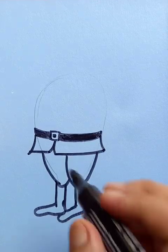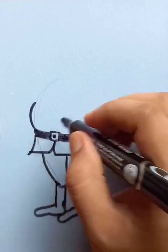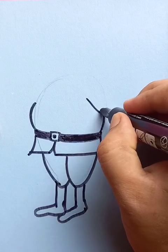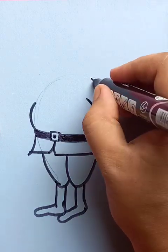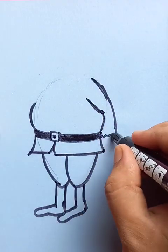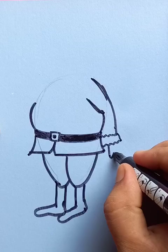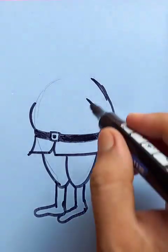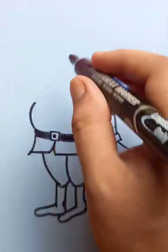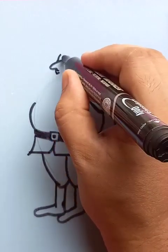Here you are going to see a big belly. On one side you can see the hands, so this is going to be a real-time drawing. He is holding something at the end of his hand and is also wearing gloves.